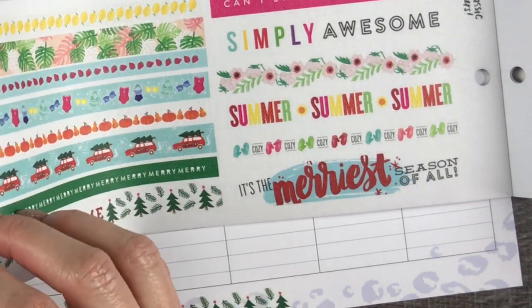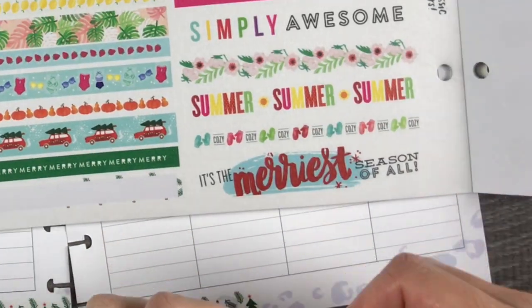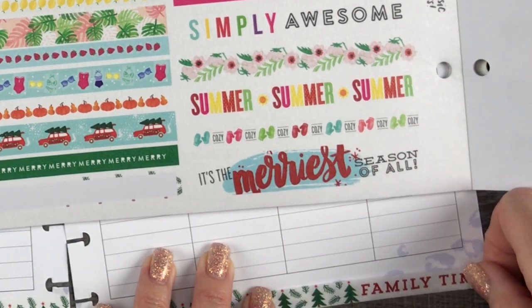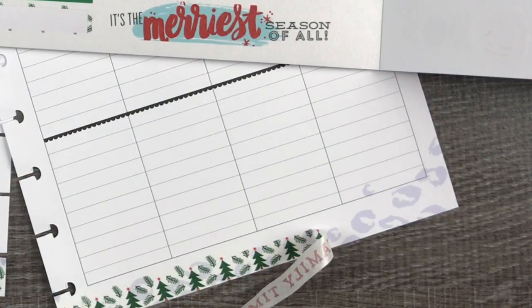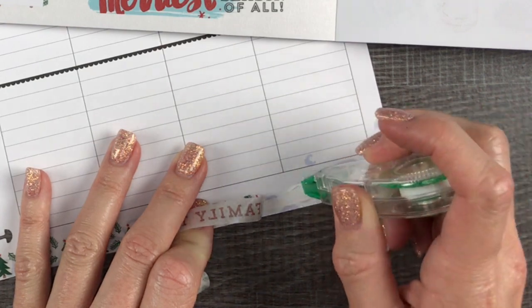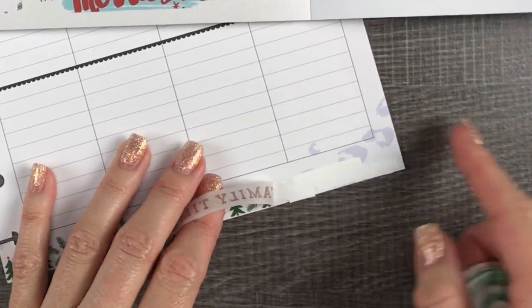In that washi book, one strip doesn't go all the way across the bottom of the entire page. So I found another one here with some words on it as well, and that worked out perfectly to finish off the bottom of my page. On that section I did finally use that white Tombow correction tape underneath it, and that worked out perfectly.